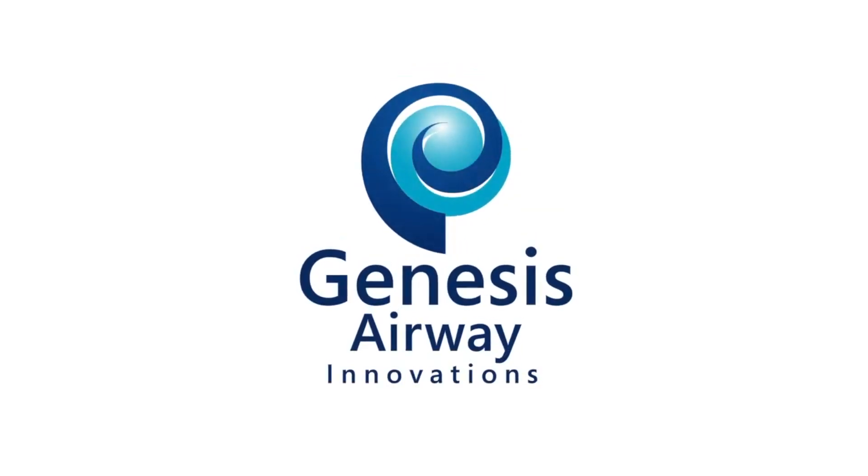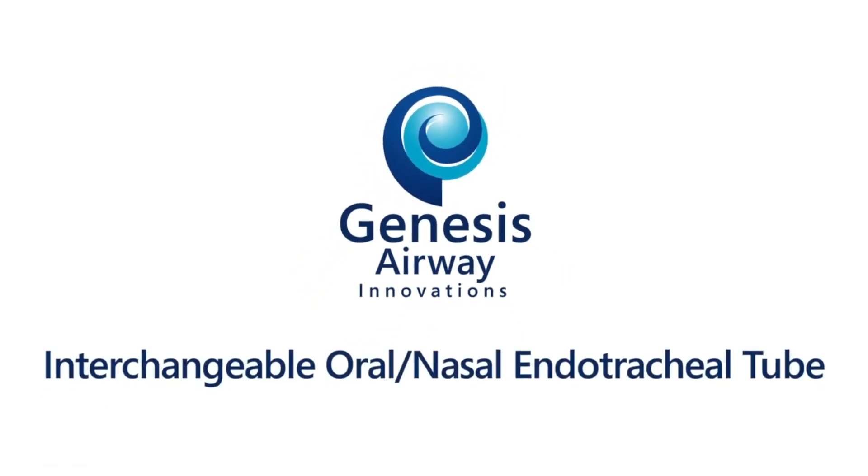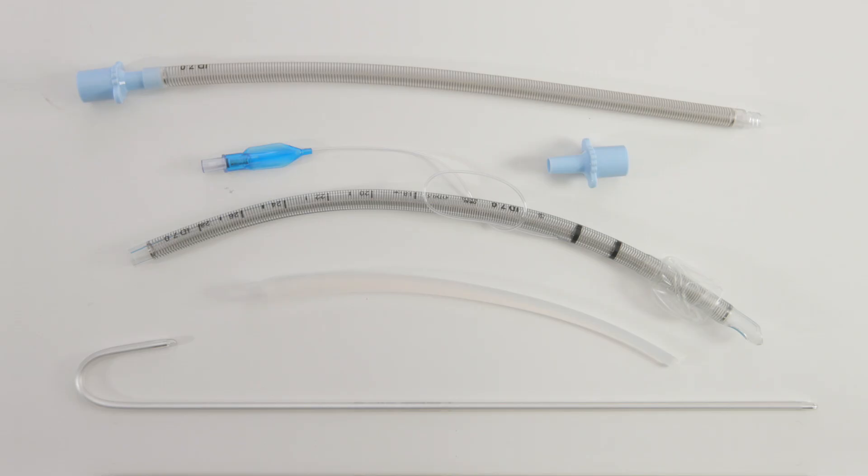In this video, we will be demonstrating the use of the Genesis Interchangeable Oro-Nasal Endotracheal Tube. This kit contains a flexible reinforced endotracheal tube with a posterior facing bevel, modified cuff inflation line insertion, and a removable 15mm ISO connector.